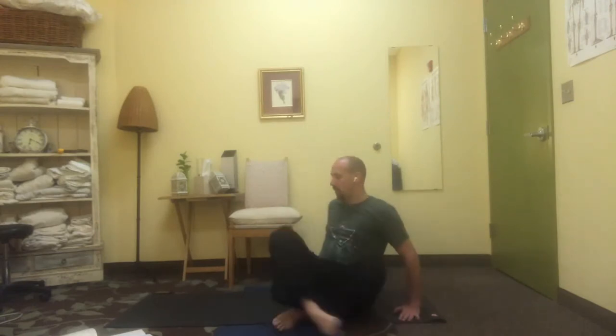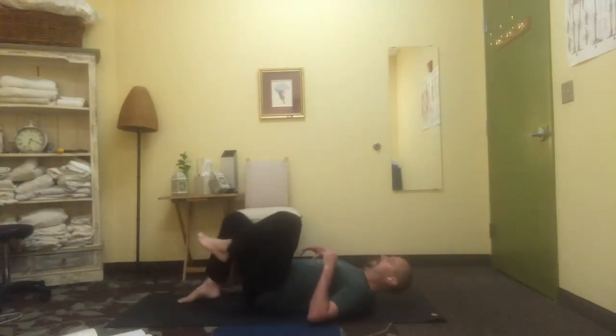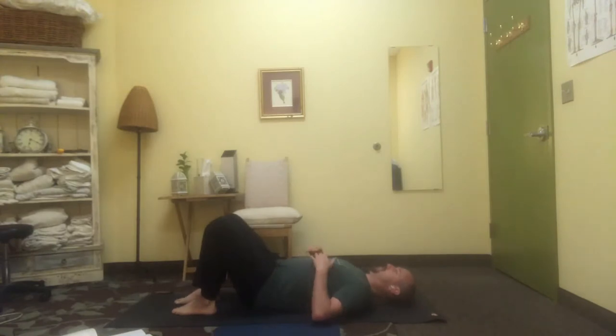So we're going to start on our backs today, lying down. Let your shoulders relax, let your spine soften, relax your jaw. The first thing that we want to look at in any exploration of effortlessness is an effortless breath.